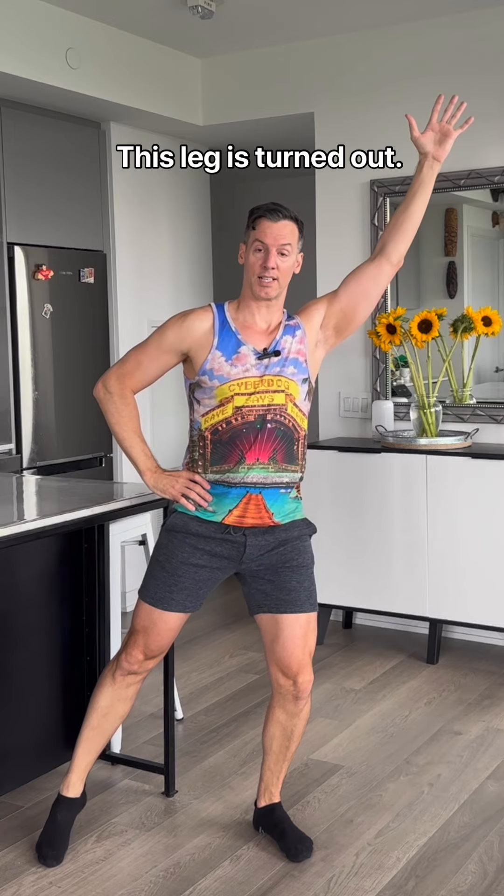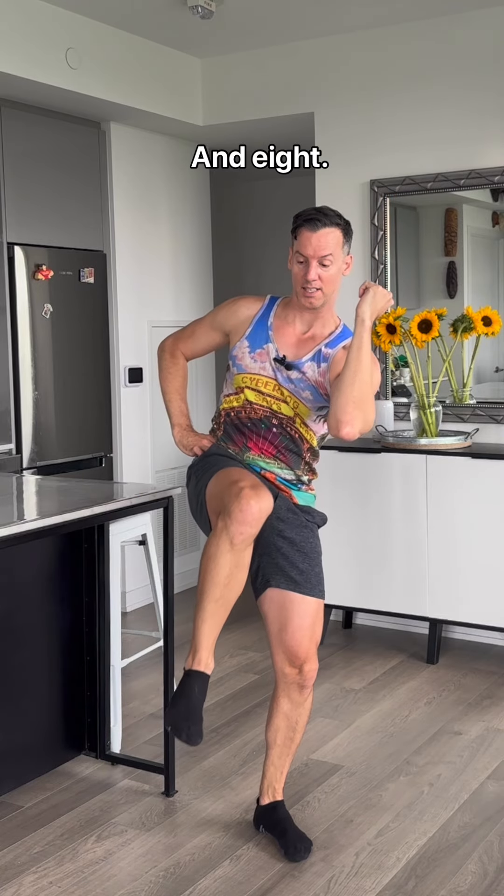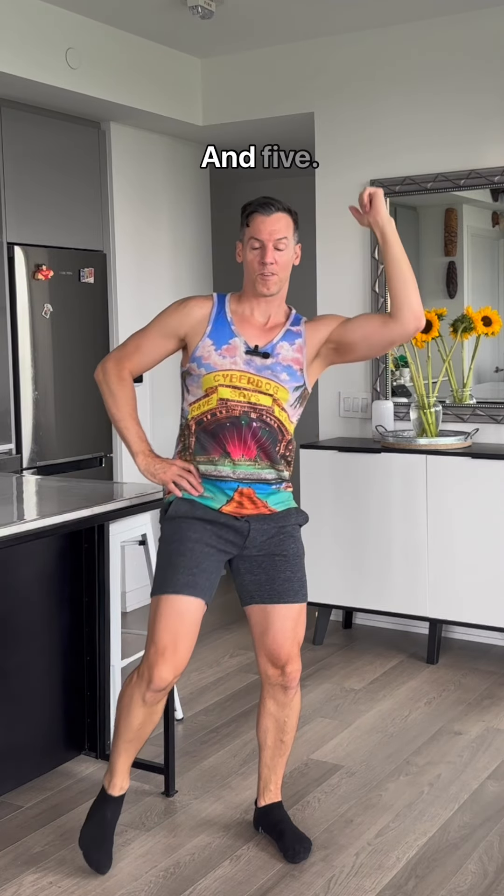Change sides. Arm is up, leg is out, this leg is turned out, slightly bent. Ten, and nine, and eight, and seven. Exhale, up, and five.